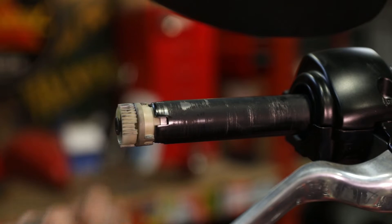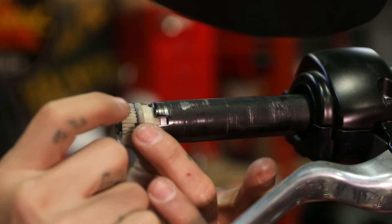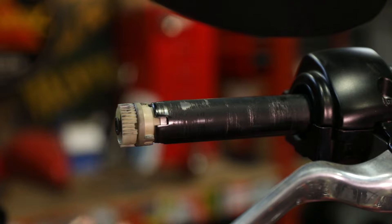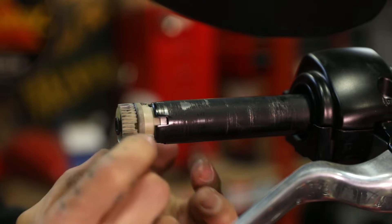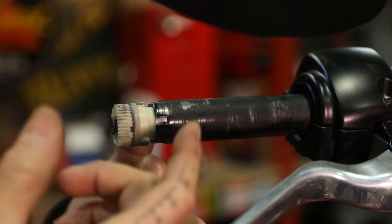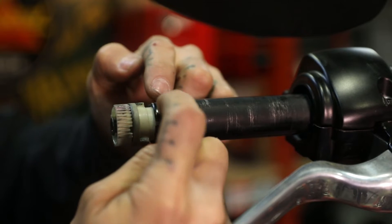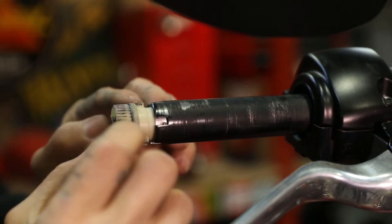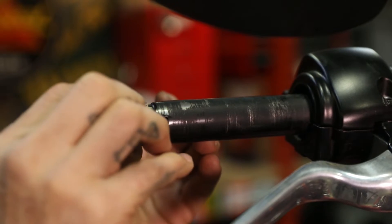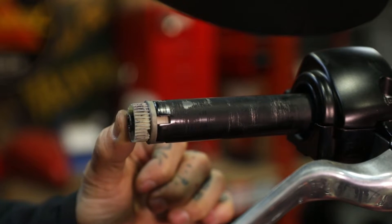First thing we want to do before we install our throttle side LumaCore grip is make sure that our fly-by-wire mechanism is properly clocked into the end of the bar. It has slipped out a little bit — that happened when I removed the original grip. You'll notice on the bar it's got what we call a castle and it only indexes one way, so find that and make sure it sits in there.